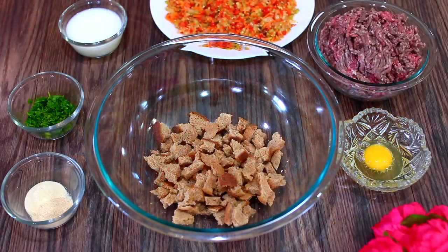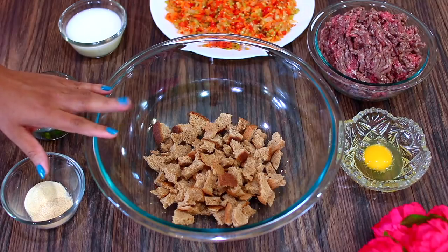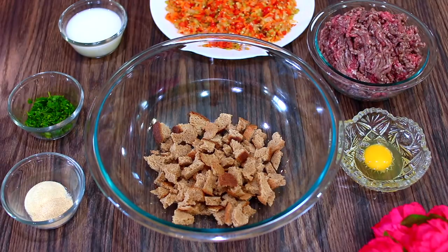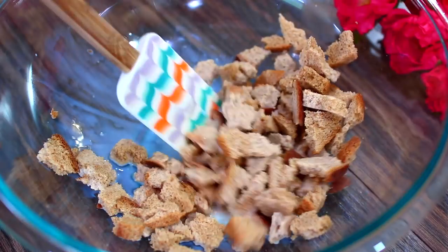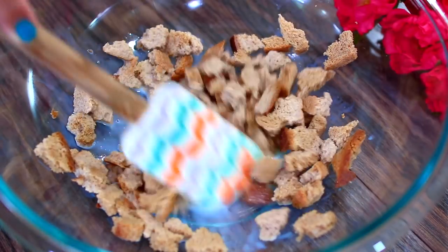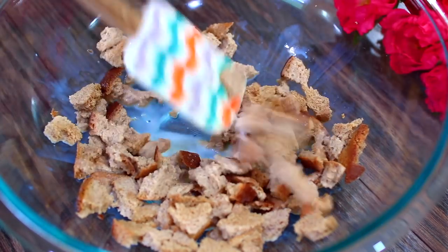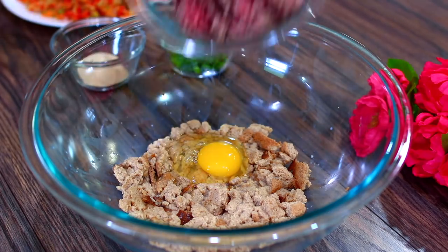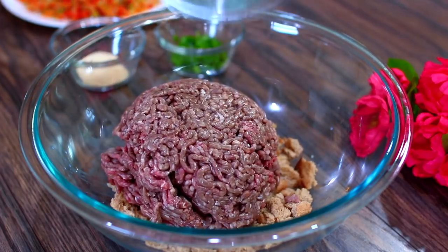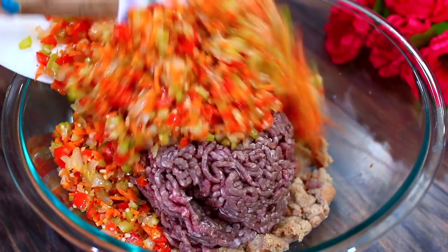Next it's time to assemble the meatloaf. In my bowl I have some whole grain bread — using actual bread instead of breadcrumbs will make your meatloaf so moist. Into the bread we're adding low-fat milk; allow the bread to soak the milk and sit for three minutes to get really soggy. Once the bread is soggy, we're adding an egg, and to keep the meatloaf healthy I'm adding 93% lean ground beef. Then add your sautéed vegetables.